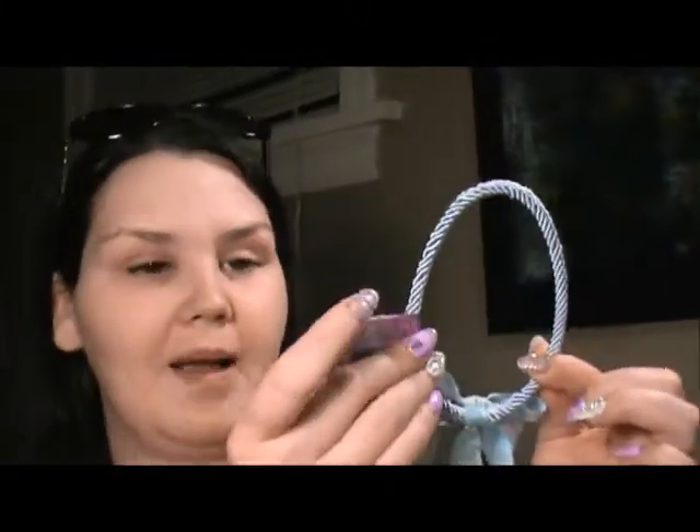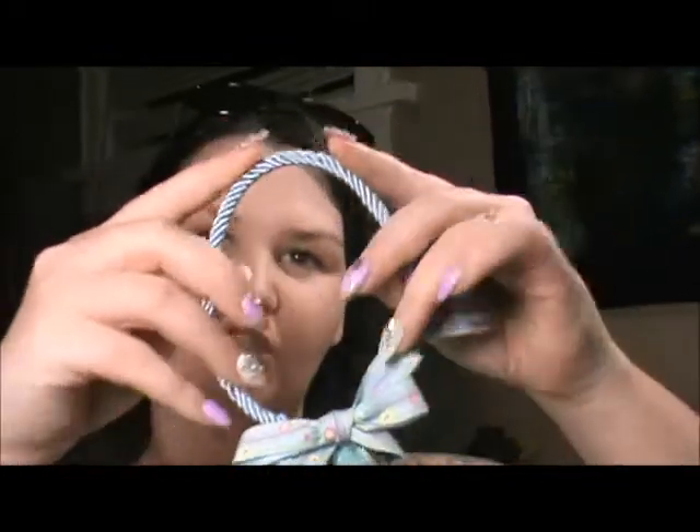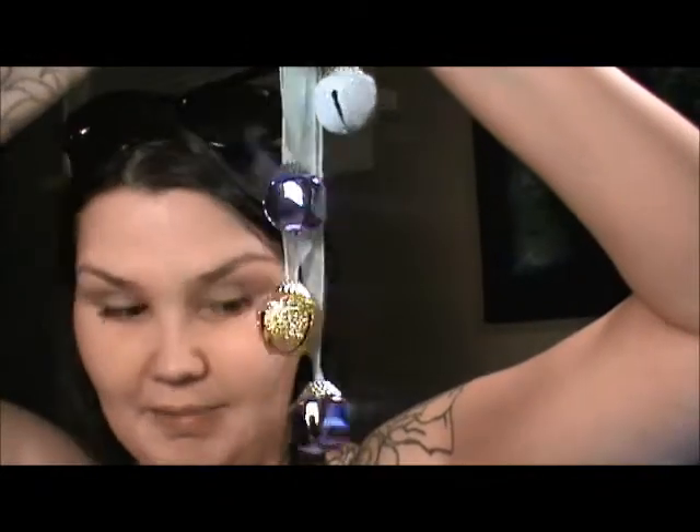Next — you saw me get this in my follow-me-around Dollarama video — it was $1.25. It's going on our gate. It's blue, shaped like an Easter egg, but it really just goes on our gate because of the latch.